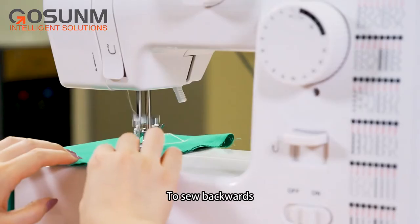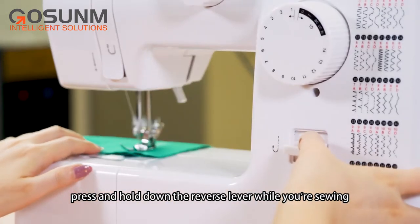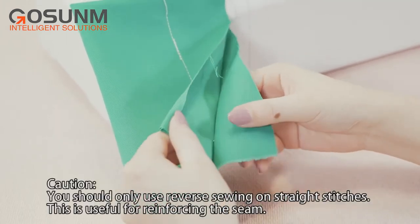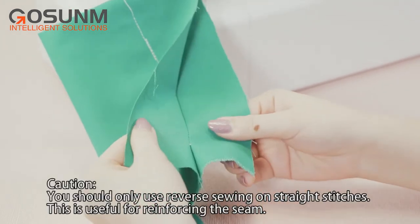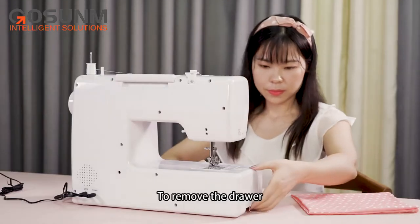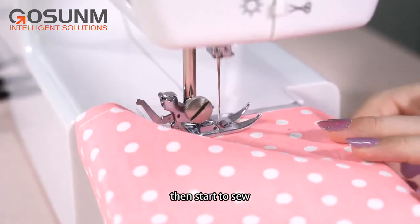Reverse sewing: to sew backwards, press and hold down the reverse lever while you're sewing. Caution! You should only use reverse sewing on straight stitches. This is useful for reinforcing the seam and sewing sleeves. To sew sleeves, remove the drawer and position the garment over the sewing arm, then start to sew.